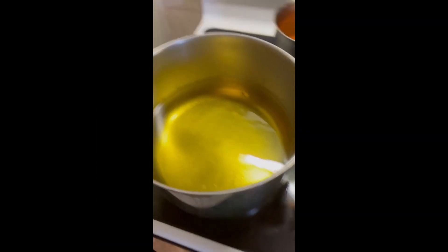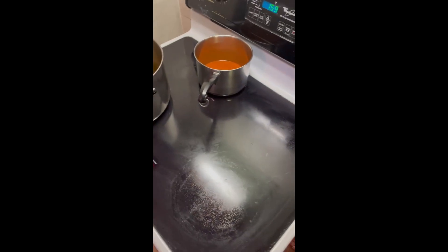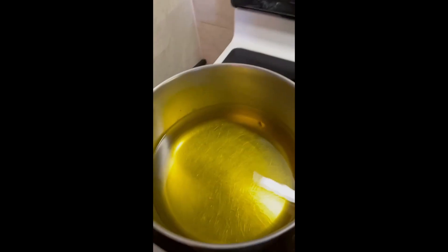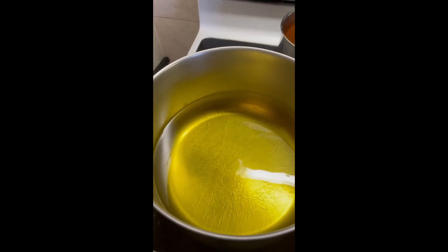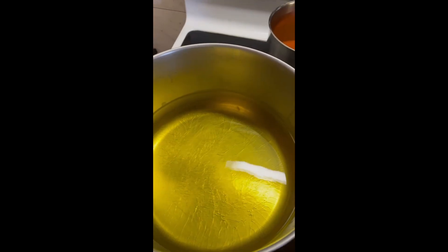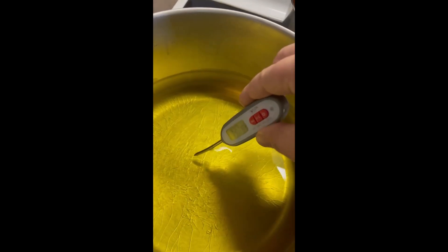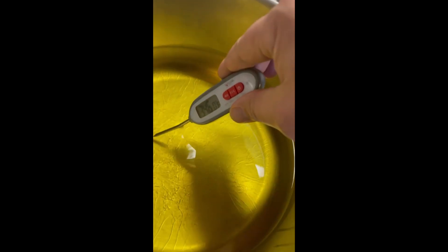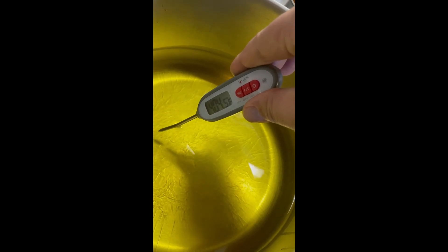I have canola oil heated up. I usually temp my oil. When you put it in a pan, it's not like a fry-lator would be — it's not going to hold temp once you put the food in there. So I like to get it around pretty hot, probably around maybe 400 or so, because as soon as you put that food in there, it's going to go right down.